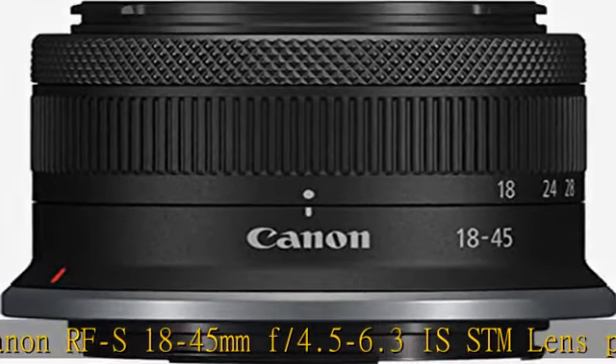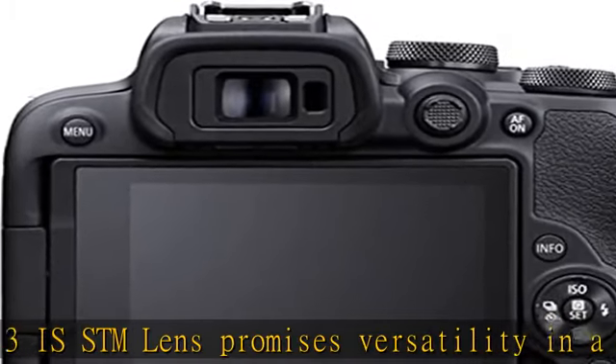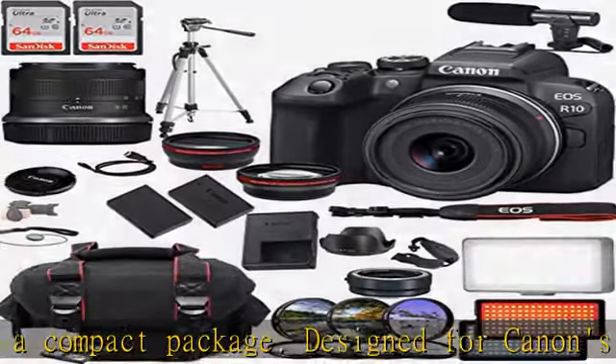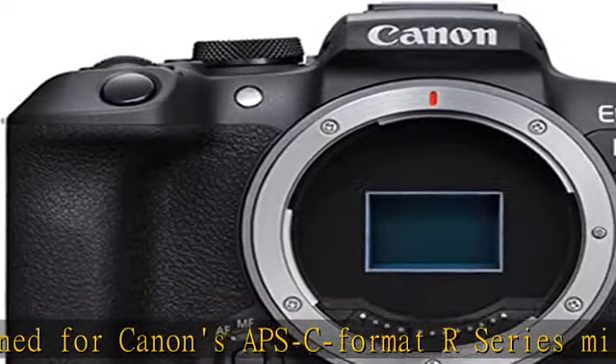Carried over from the EOS R3, the advanced Dual Pixel CMOS AF2 system features 651 automatic AF points that cover the entire sensor area, for faster, more responsive, and more precise focusing performance. Wired and wireless connectivity options are available for transferring media and remote camera control.